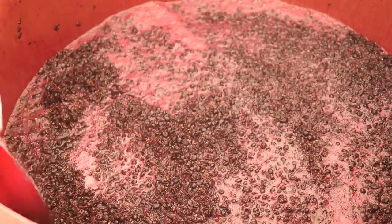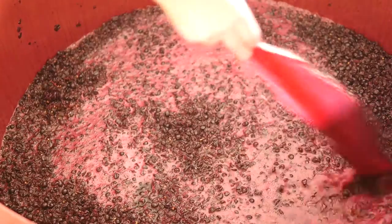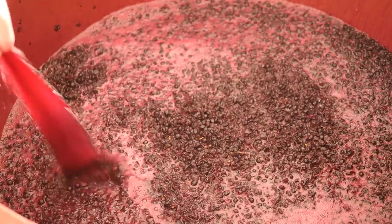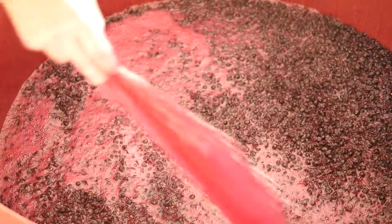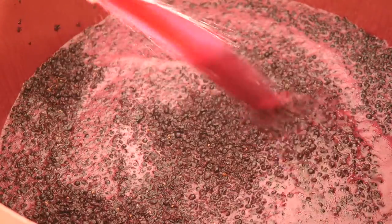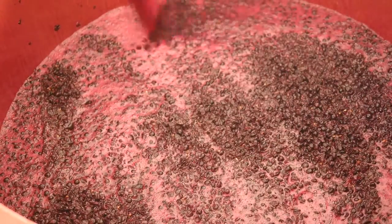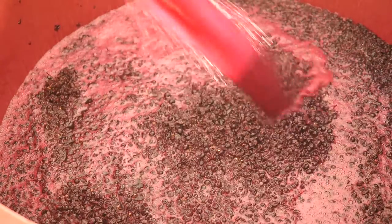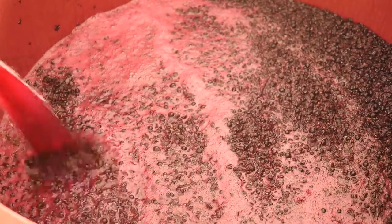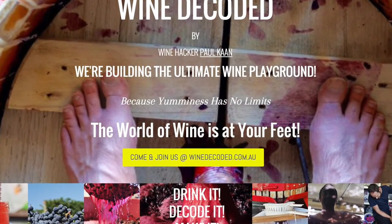So there you have it — the morning rounds, condensed from what probably took about an hour and a half into about a few minutes. I hope you enjoyed this episode of the Wine Decoded bathtub winemaking project for Vintage 2016. The Shiraz is looking yummy, and if you want more head to winedecoded.com.au and join the ultimate wine playground. You'll be able to stay up to date with the bathtub winemaking project from 2016 and get your hands dirty in 2017 when we do it all again. Look forward to seeing you in the next episode — cheers and bye for now.